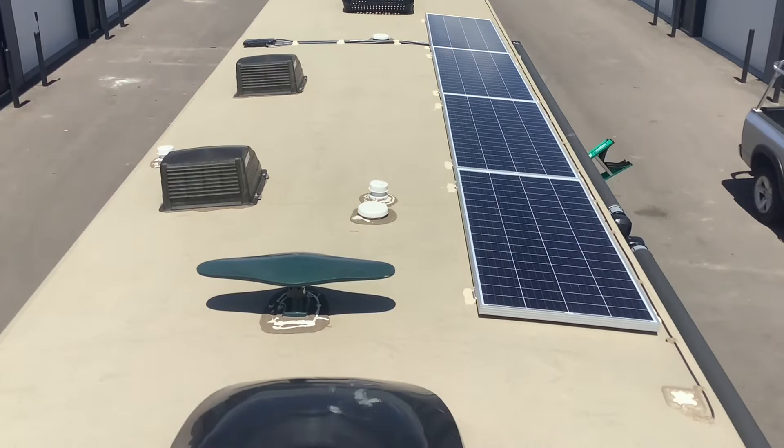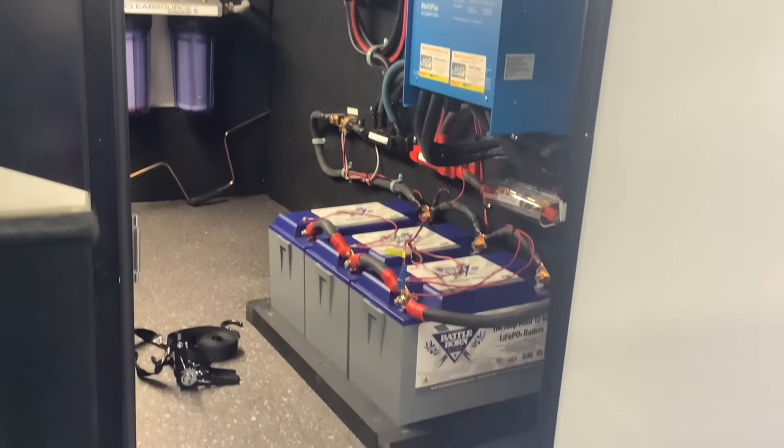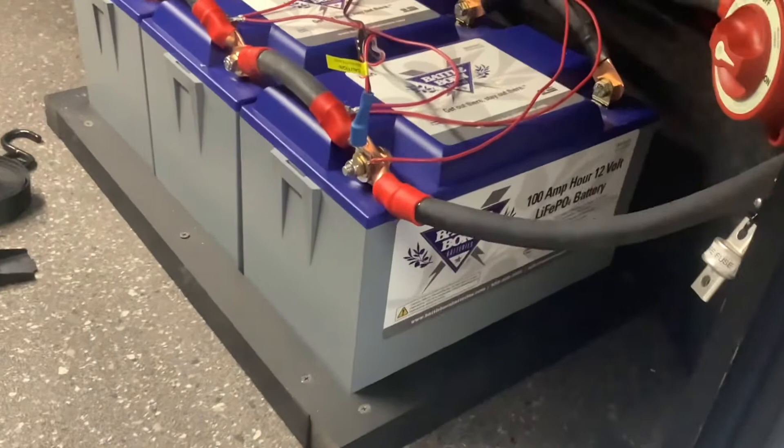Moving down to the front bay here, this is where we installed the batteries, the inverter, and the solar controller. We installed three of these 100 amp PowerLithium BattleBorn batteries, and we also designed this for expansion purposes, so if he wants to add a few more batteries, he can add some batteries here.